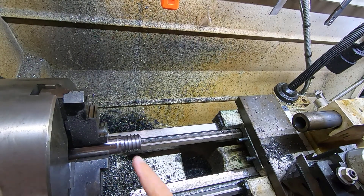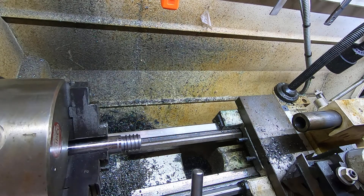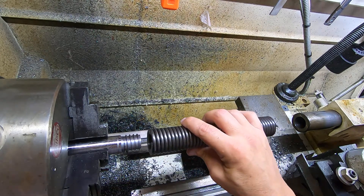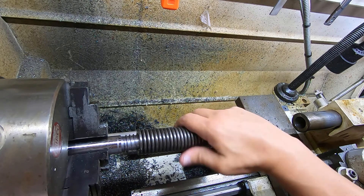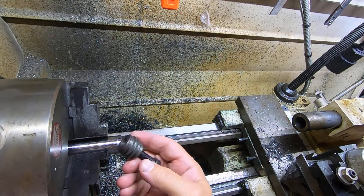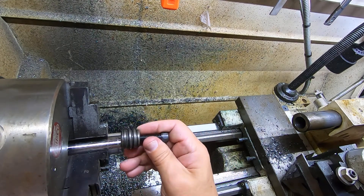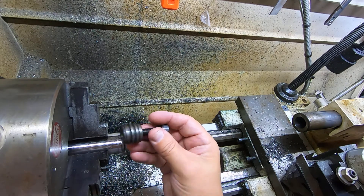I'm out here at the lathe and just finished making a custom piece for a friend of mine. I was getting ready to do some threading — well, not threading exactly. This spring screws onto this piece, and there's a bolt in there that they use. It looks like what they tried to do was take a one-inch acme thread — I'm not even sure if that's an acme thread.